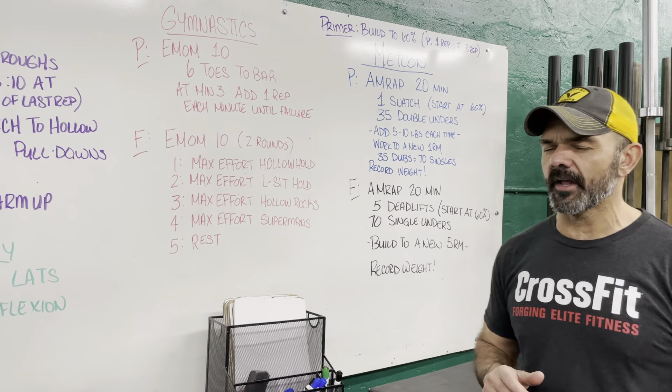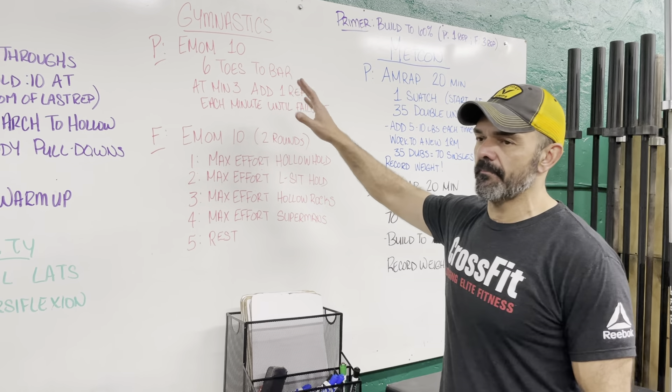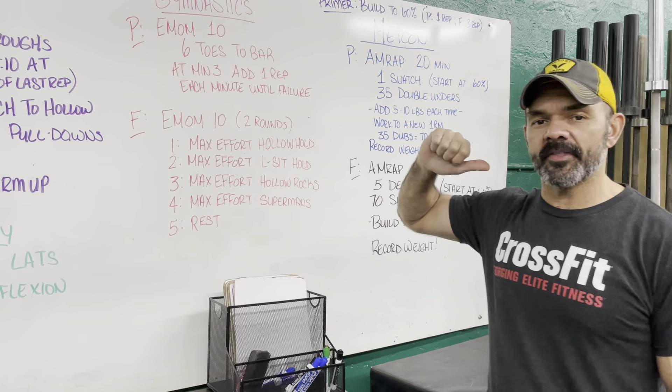It should still be pretty doable. Keep that in mind. If you fail to finish in a minute, whatever reps you're at, you're done. Go start warming up on the bar for the Metcon.